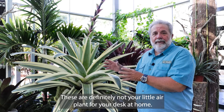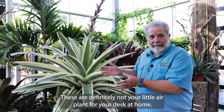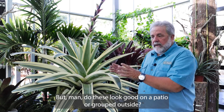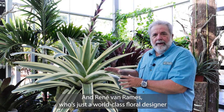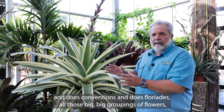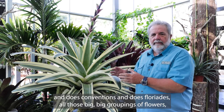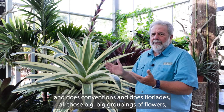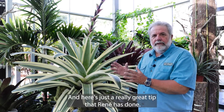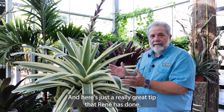These are definitely not your little air plant for your desk at home, but man do these look good on a patio or grouped outside. And Rene Van Rems, who's just a world-class floral designer and does conventions and does floriades, all those big big groupings of flowers — he has just grouped these in an amazing way and here's just a really great tip that Rene has done.